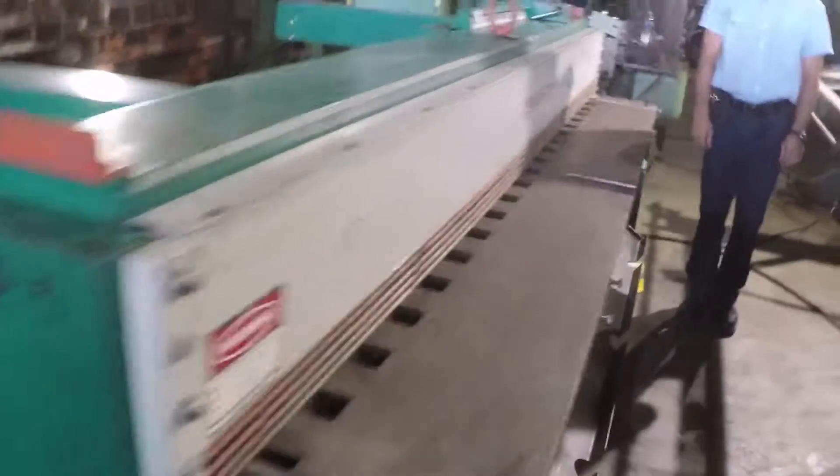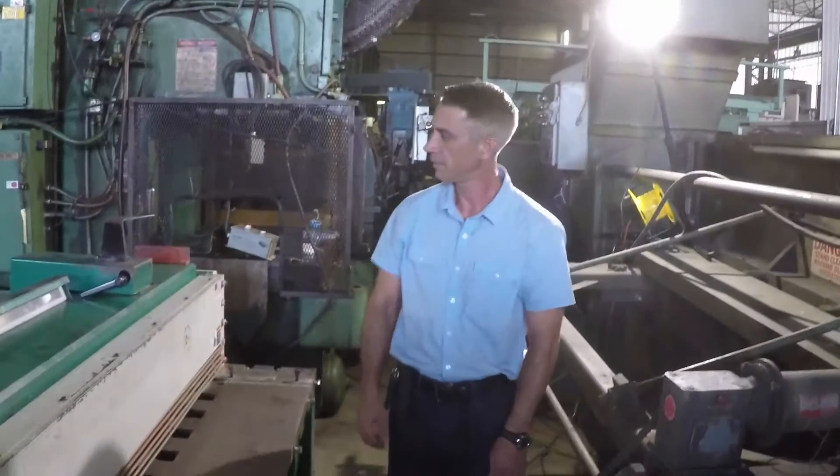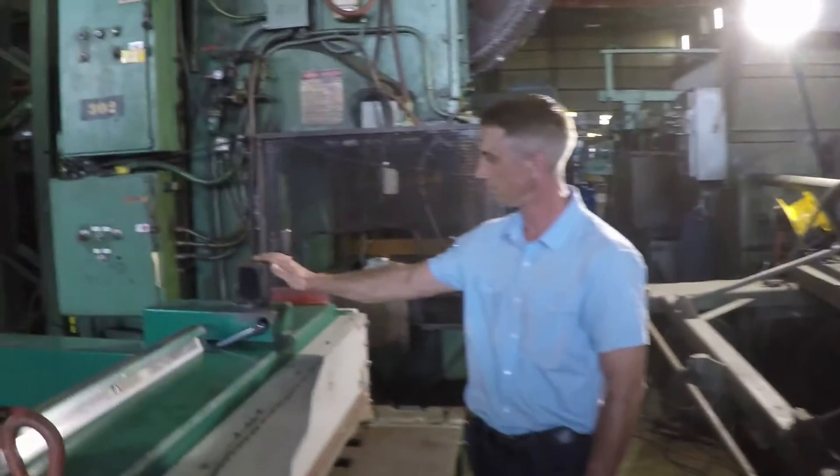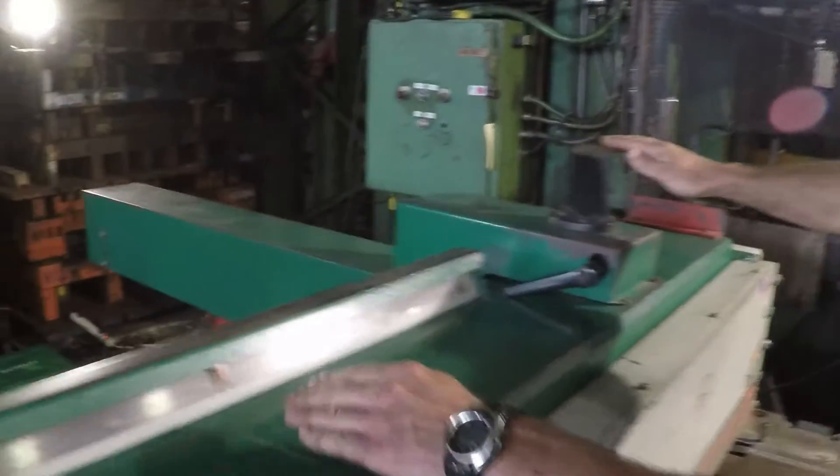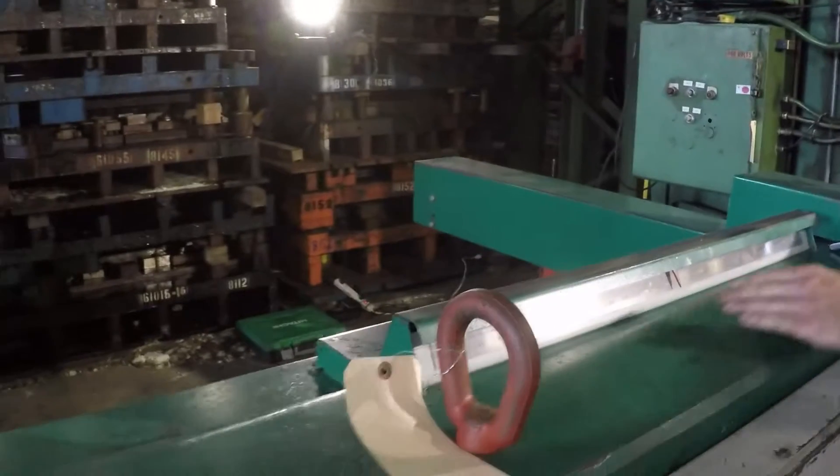But before we begin, let's take a quick look at some of the basic controls. Here we have the back gauge control, ranging on the meter from 0 to 30 inches. I'll demonstrate.